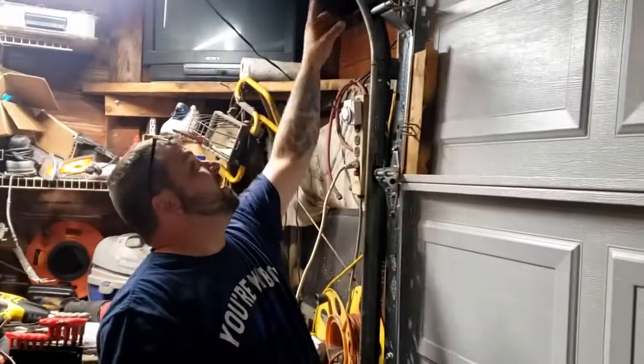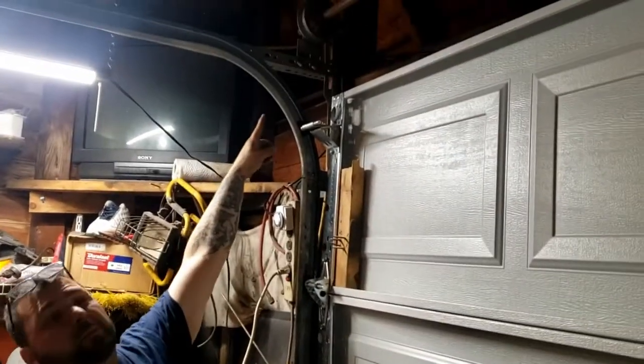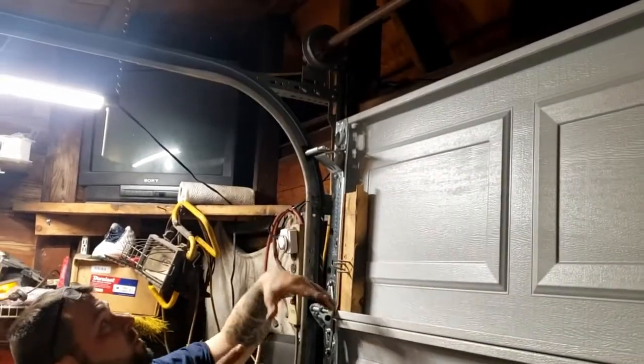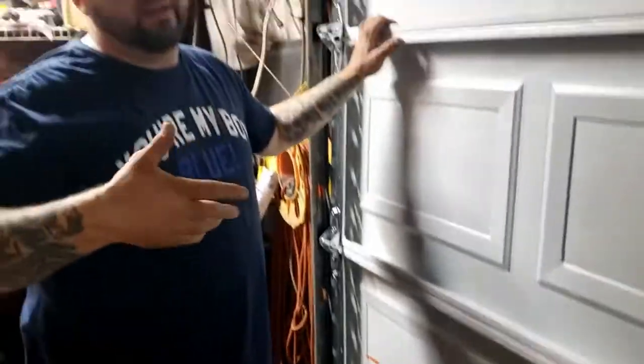When you first start, remember - you have the door all the way down, put your vice grips on there. There is a tool that comes with your new garage doors so that you can lock your spring. And that's it.